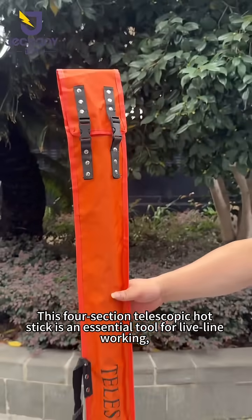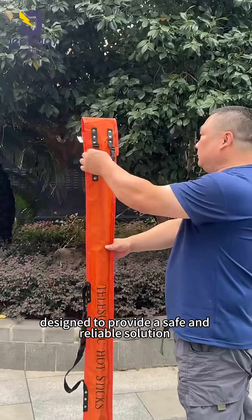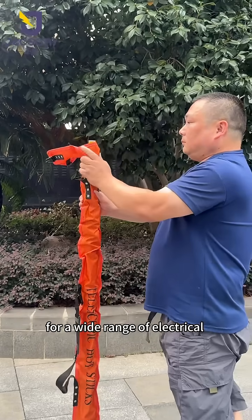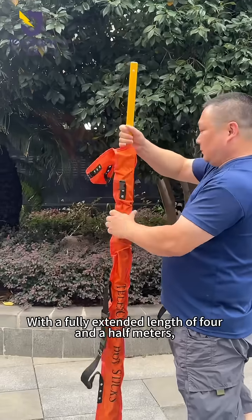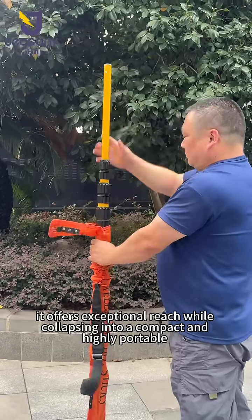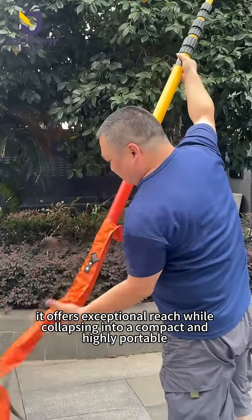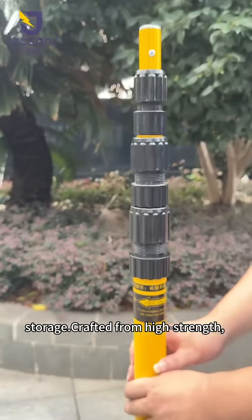This four-section telescopic hot stick is an essential tool for live-line working, designed to provide a safe and reliable solution for a wide range of electrical maintenance tasks. With four extended lengths of 4.5 meters, it offers exceptional rigidity while collapsing into a compact and highly portable unit for easy transport and storage.